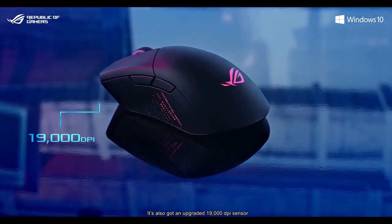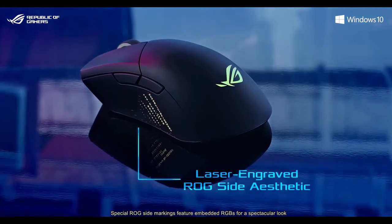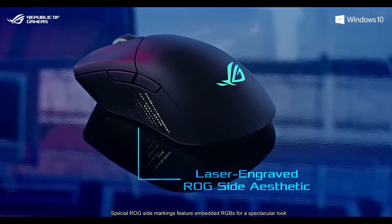It's also got an upgraded 19,000 DPI sensor. Special ROG side markings feature embedded RGBs for a spectacular look.